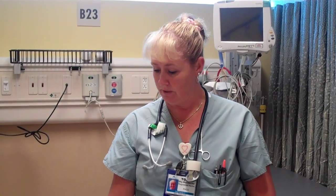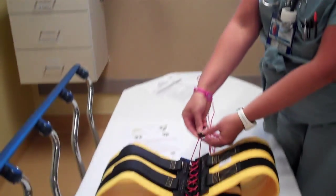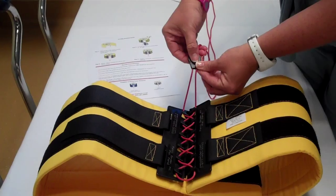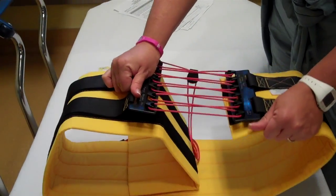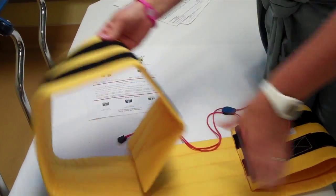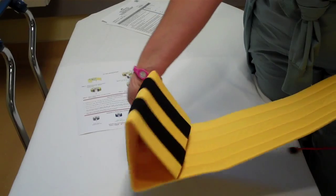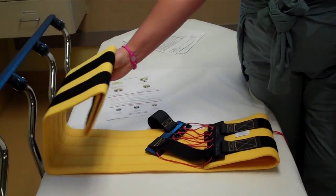Never remove a pelvic binder without a doctor's order, because of the blood that can be sitting in the pelvis at that point in time. To remove, if you were to remove, you just pull this piece up like this, pull the string all the way back, and pull it apart. Make sure you have enough room, undo the straps, and then you can pull it out from underneath the patient — it should slide. Or you can cut it off, and then it goes in the trash.